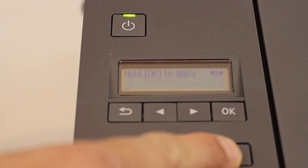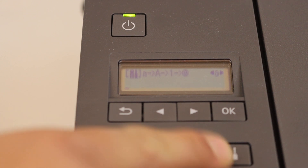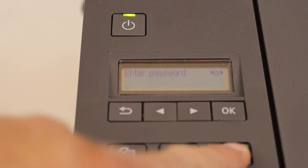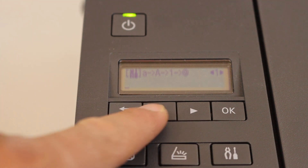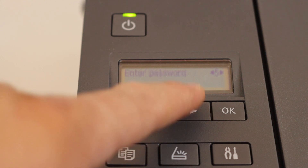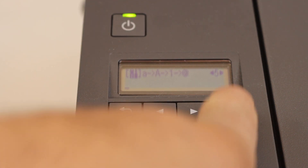To enter the password, use the settings icon to switch between uppercase, lowercase, numbers, and special characters. For example, if it's a number, press the settings icon until you see numbers. Then use the arrows to scroll — for instance, scroll up to 5, you will see it in the corner — and then click OK.